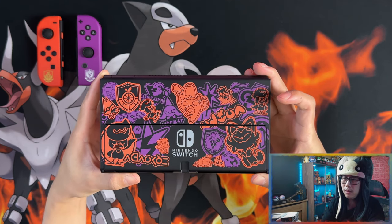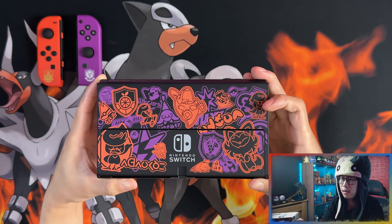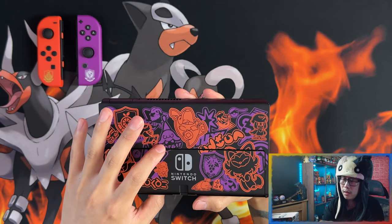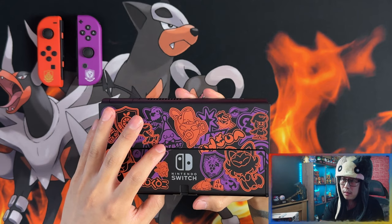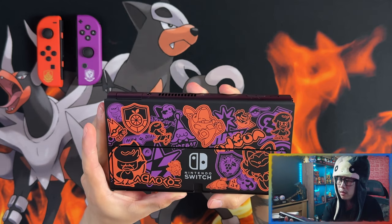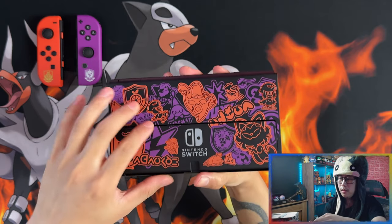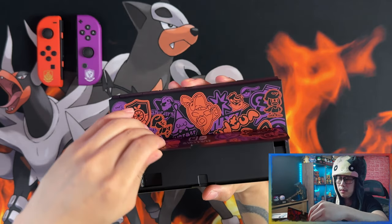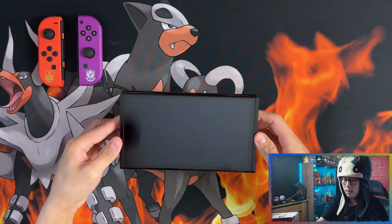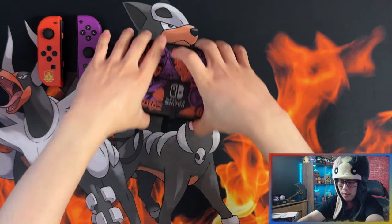The back artwork has got Fuecoco, Sprigatito, and Quaxly. There's another Pokemon there I don't know, and then there's another one with the symbols as well — grape school. The orange school is in there too. And this is the kickstand, so if you want to lay it down like that, there you go. That's the OLED model.